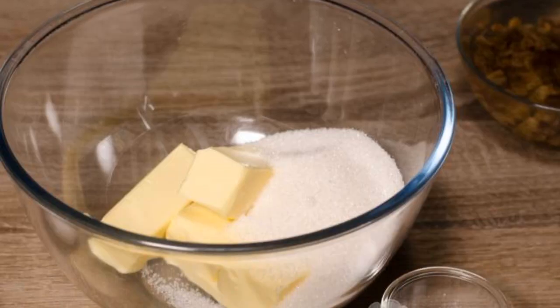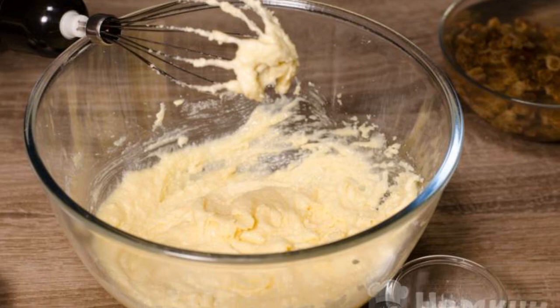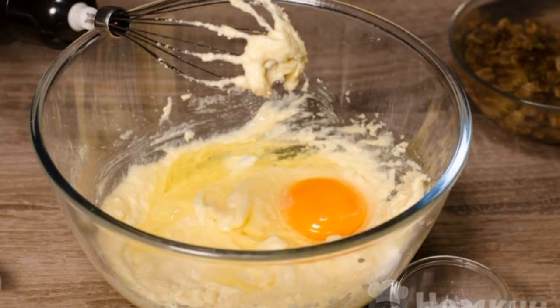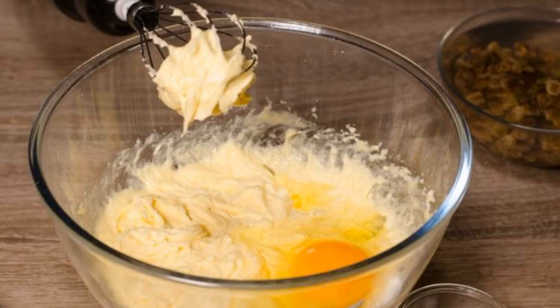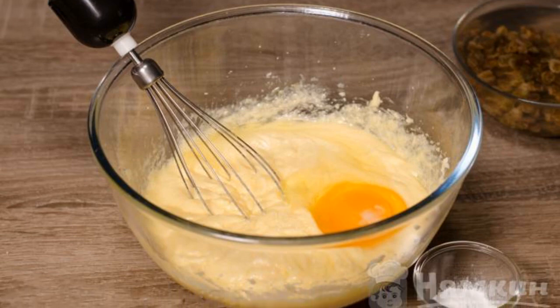In a container, combine the softened butter with sugar. Grind butter and sugar until smooth, or use a mixer. Then add one egg to the mass and beat thoroughly. Then add the second egg and mix well again. Then add the last egg and beat the mass again.